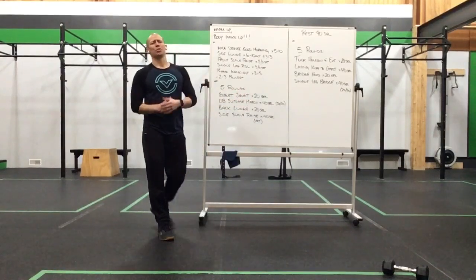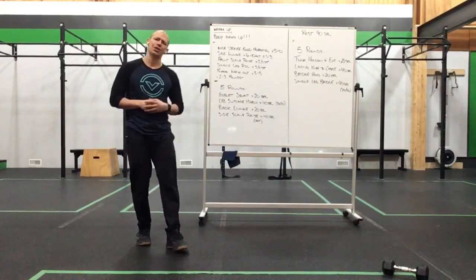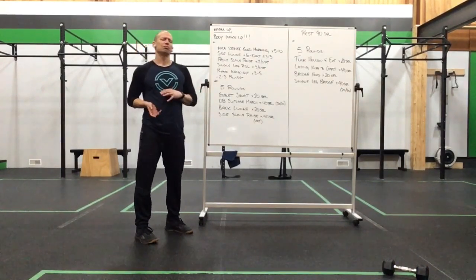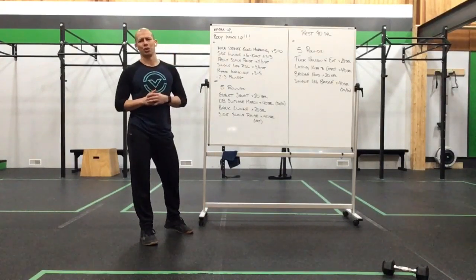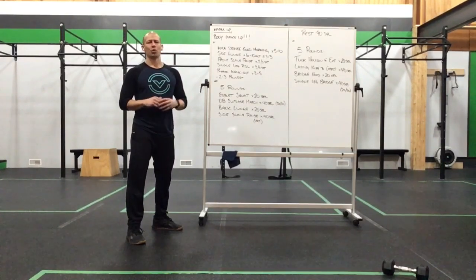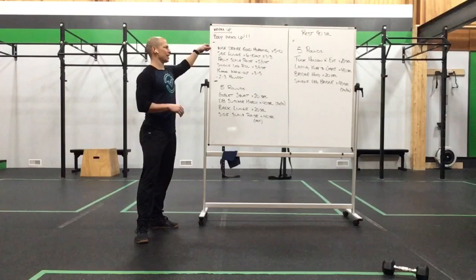Happy Wednesday everyone, we've got some endurance strength coming your way. Same kind of focus as before in the previous weeks, just a little different setup today. Before we get to the work set, our warm-up today: wide stance good morning for five to ten reps, side lunge for six to ten alternating at a three-one-three tempo.